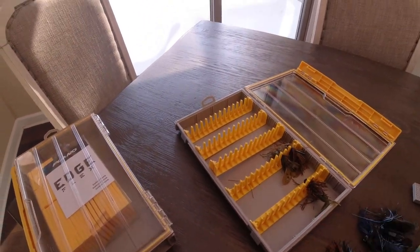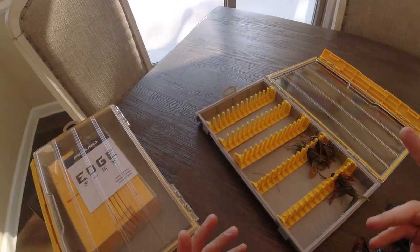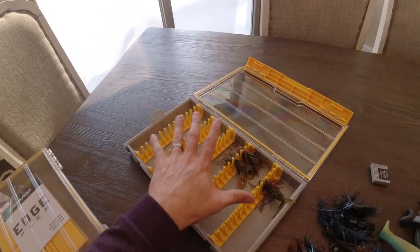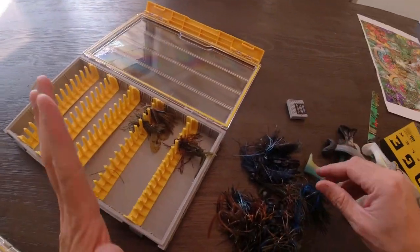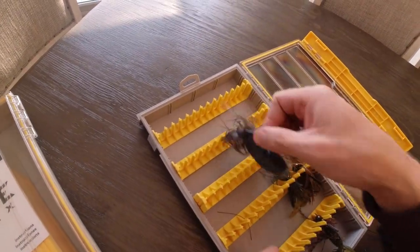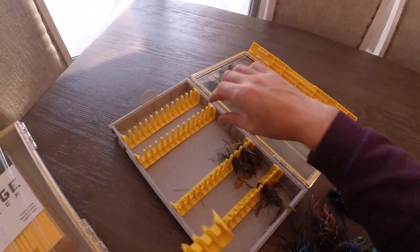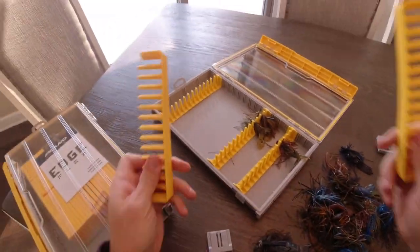All right guys, so we got snow, I can't fish, so I'm getting organized — or at least I'm trying. So I picked up some of these Plano Edge boxes. I'm going to show you guys a really cool little trick. This is the jig box and this is the Edge Flex box. As I'm putting my jigs in here, I'm realizing that the trailers don't fit on all these because the trailers are longer, so I might not end up needing all five of these inserts.